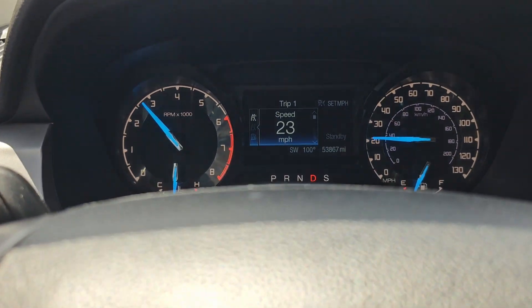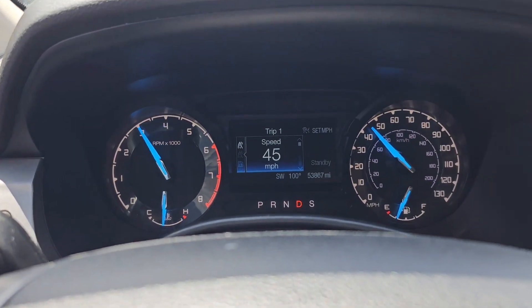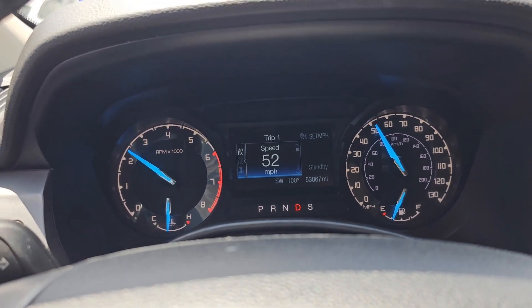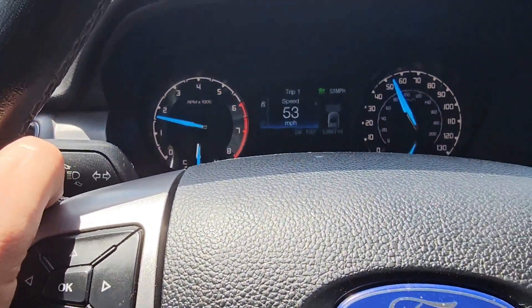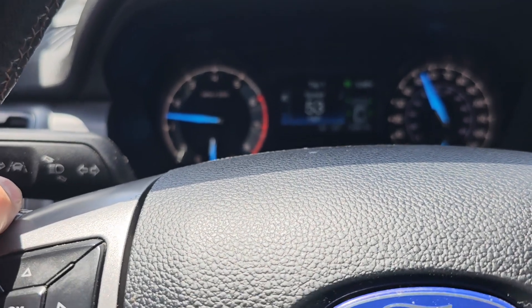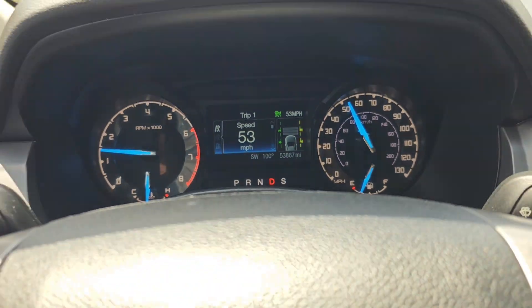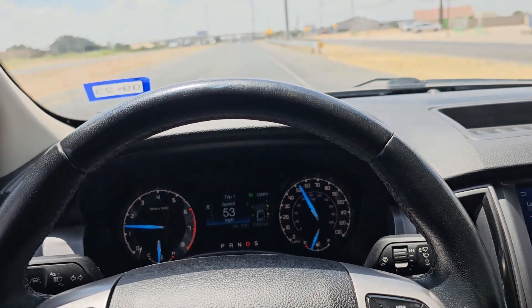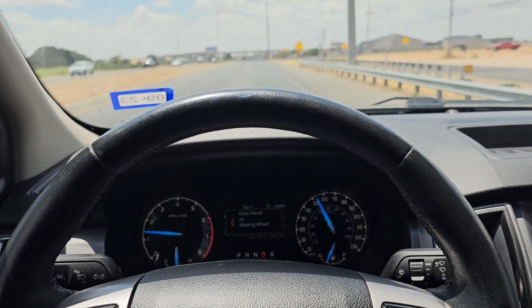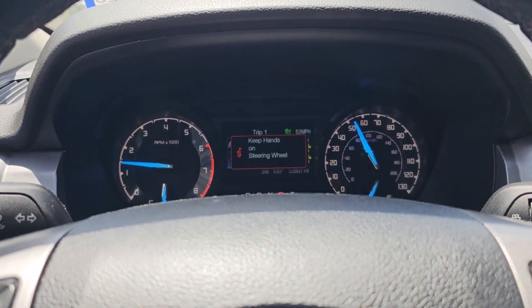Let's test it. Let's get up to speed, about 50 miles an hour. It's 50, let's hit set. Lane keep assist on — like that. Is it keeping it? It is keeping it.